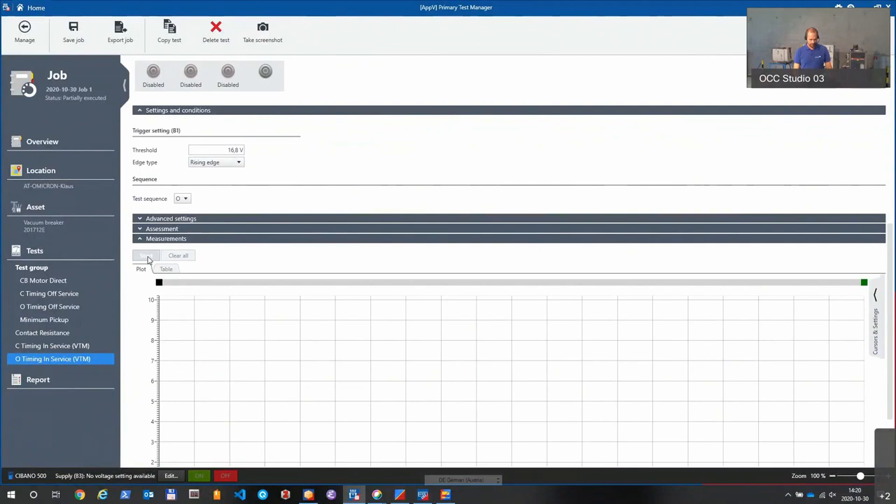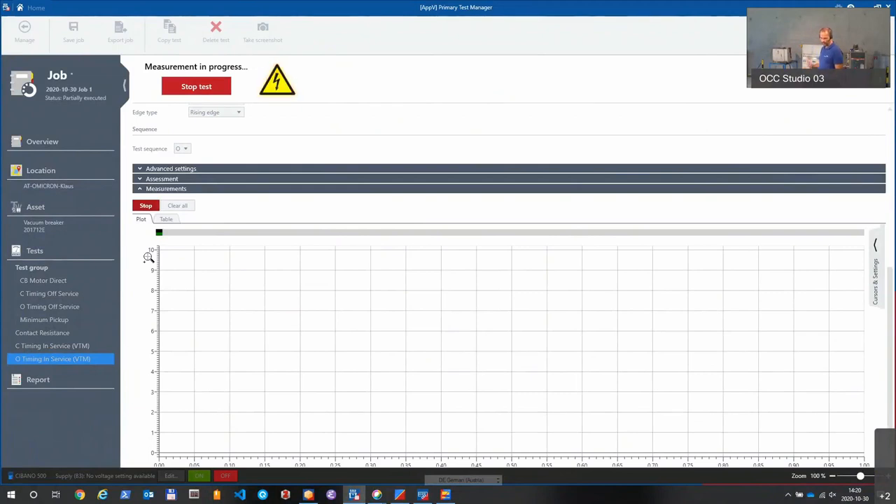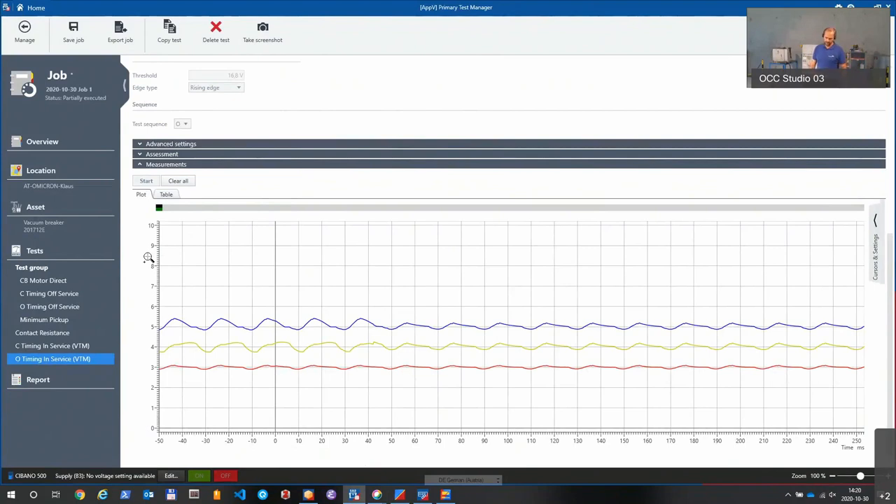It is an in-service test waiting for a trigger signal. When I start the test, it is waiting. To send the trigger I will use the relay here. The breaker is closed — sending the open command, the trip command. The breaker trips, the test catches the trigger, and we see the results. Those are not so nice sine waves — as I mentioned we are using the CMC, not real 24 kV. But we clearly see when the sine wave gets stopped and interrupted. You can even overlay that with the other measurements you did before.